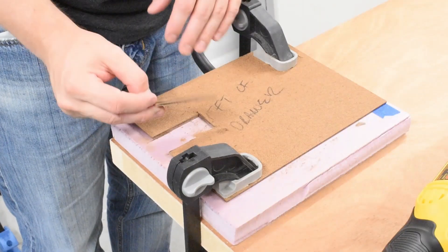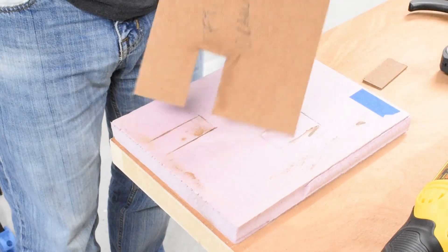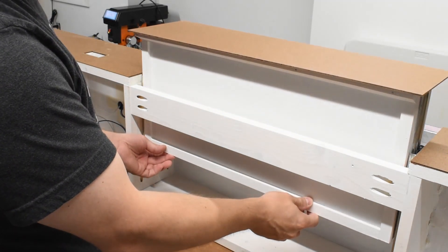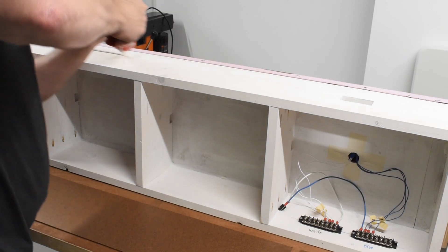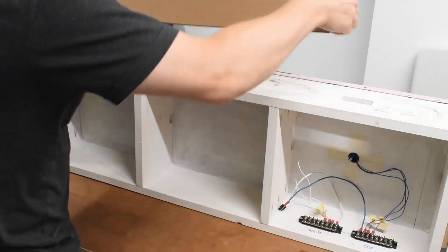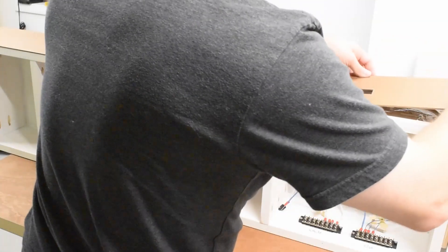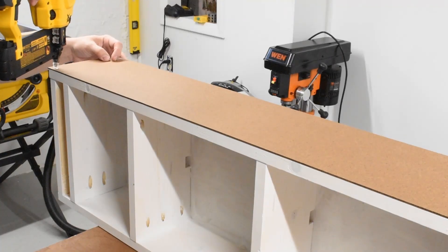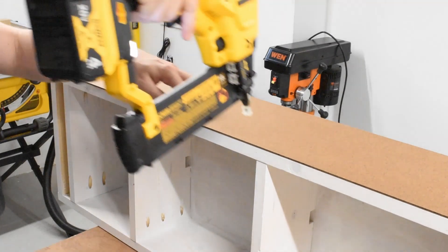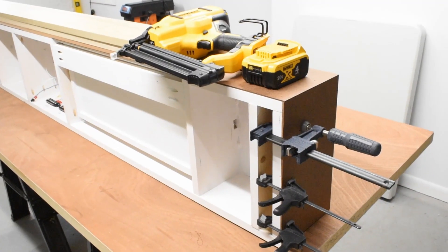Then I took some masonite and cut up all the pieces for the fascia, including the spot where I needed to place the DCC panel, and I marked everything exactly where it needed to go. I ran out of Gorilla Glue but had some Liquid Nails on hand, so I used that to attach the fascia to the side of the layout. This one definitely had to dry for almost 24 hours. While it was drying I took some brad nails and attached it securely, and on the sides I just clamped it down.